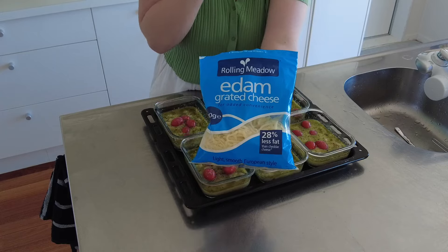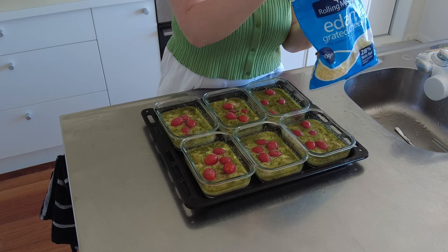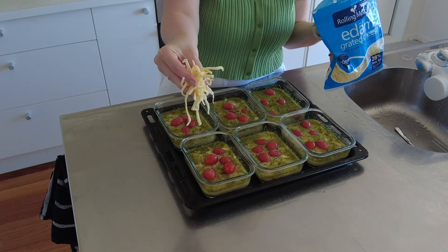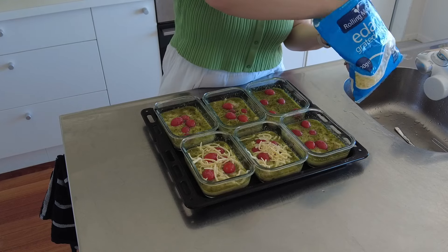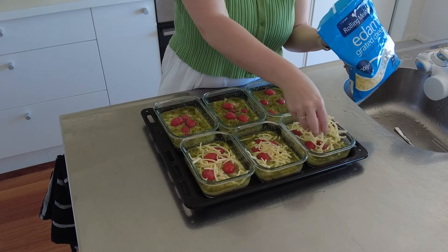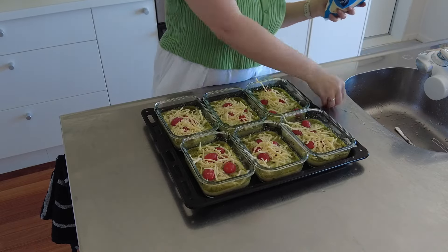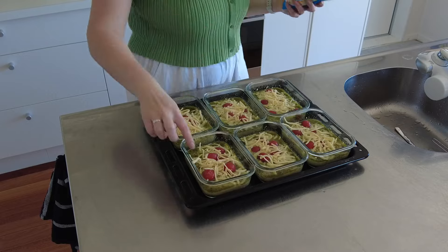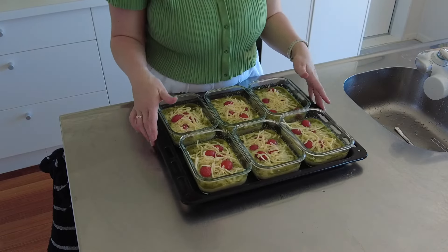The next thing we add is some grated cheese, and this will just bake so nicely on top of this pesto bake. I just grab a handful and chuck that on, but you can always do more depending on how much cheese you want on top. And there we go — now we just put this in the oven and let it bake for about 40 minutes.